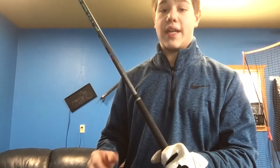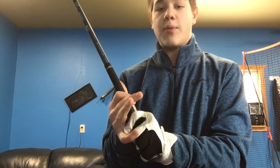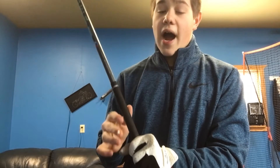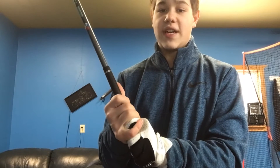I am a righty so my right hand will be on top and I link my fingers. A lot of people either overlap or use a baseball grip. I recommend not doing the baseball grip — I would recommend either doing this or this. It's a lot better.